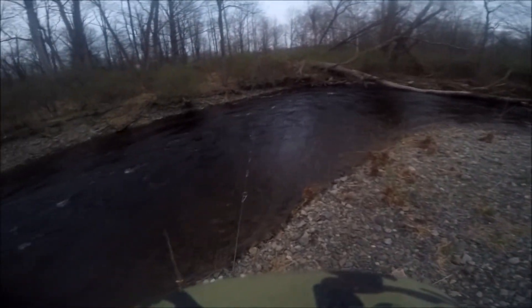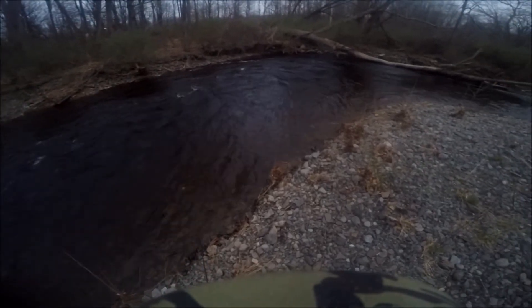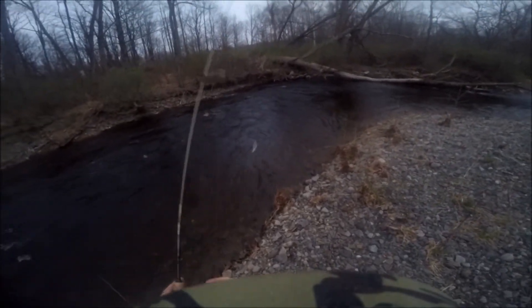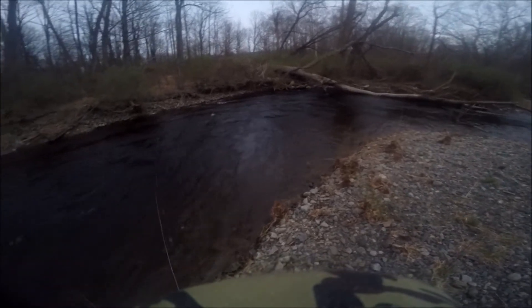We're going to start making our casts here. We really want to get right into that corner as far as we can without obviously touching the bank. That X is where I want to cast and then you're going to see a Y pop up on the screen, and that's where I expect the fish to be.